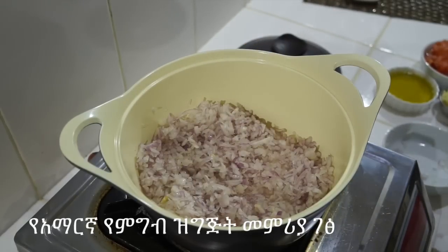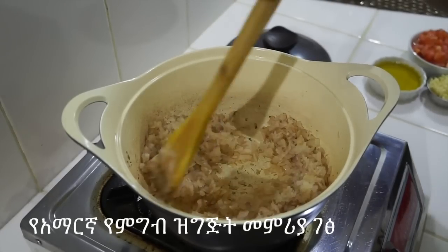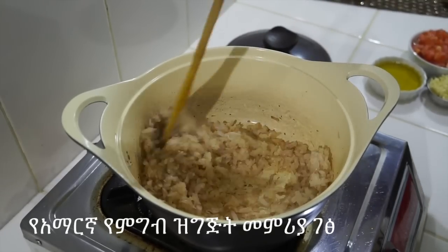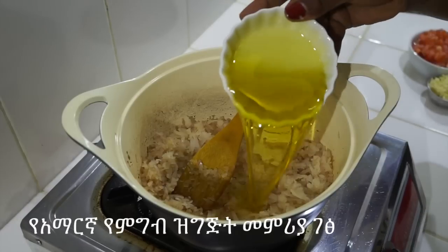We will add 2-3 cinnamon sticks, then turn the onion and add salt and brown seasoning.